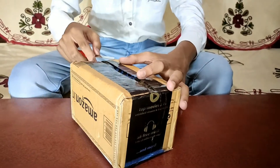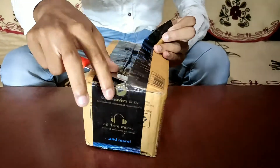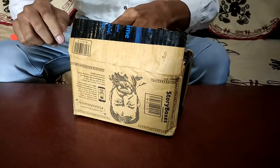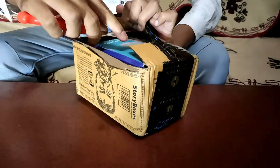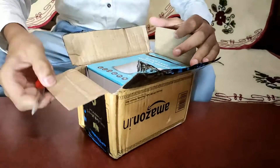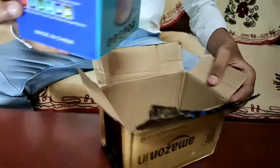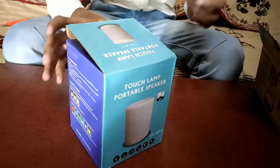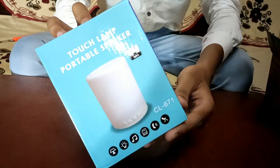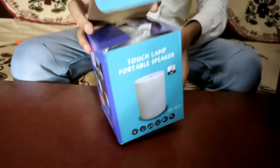So guys, this is our main box. This speaker I have bought for around 440 rupees. You can see that it is very good. This is our main box — here is the speaker's picture and there are some specifications on it.